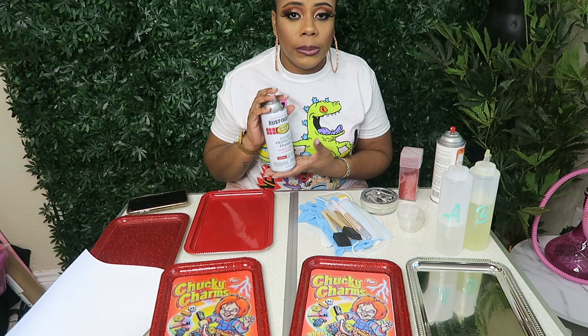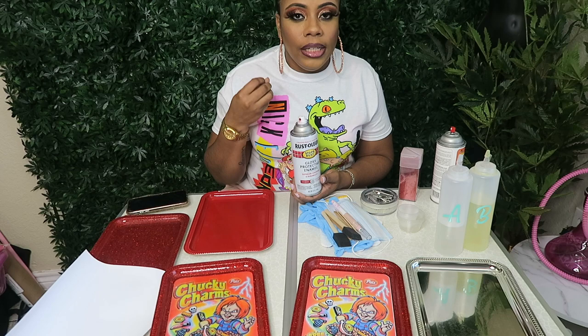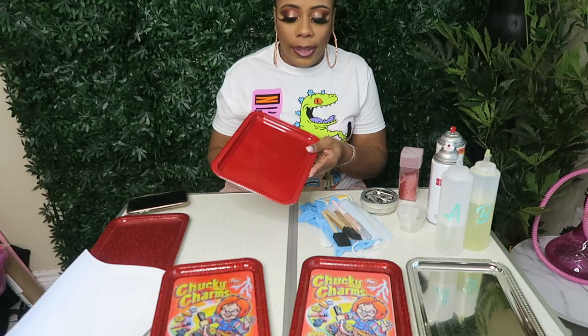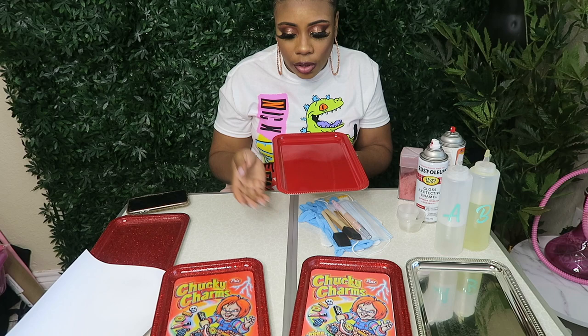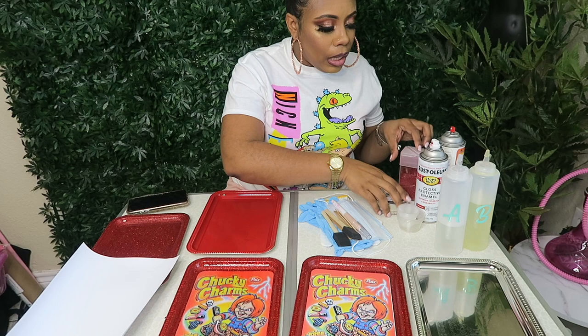I also use Rust-Oleum spray paint — that is the only spray paint I use. I have experimented with different spray paints and this is the only one that works well for sticking to the tray. It's not translucent, not watery, doesn't give a wonky look, and goes on really smooth. I only need one coat. This is one coat of Rust-Oleum in the color Sunrise Red. I get all my spray paints from Home Depot or Lowe's.